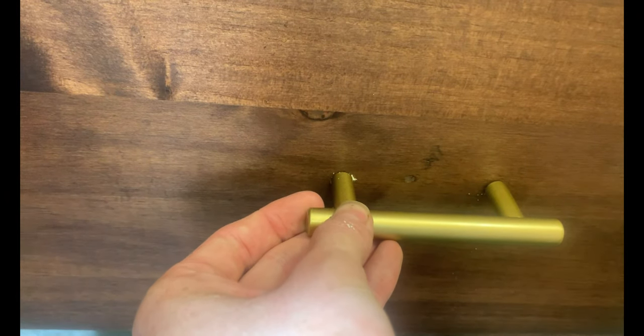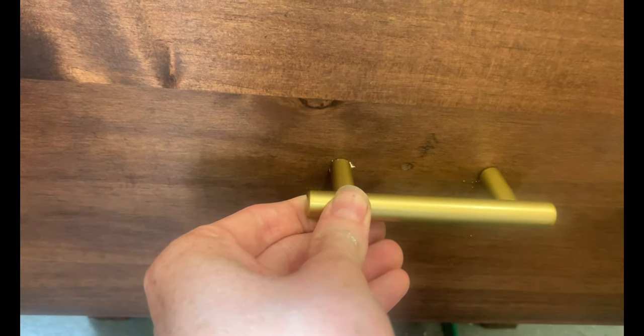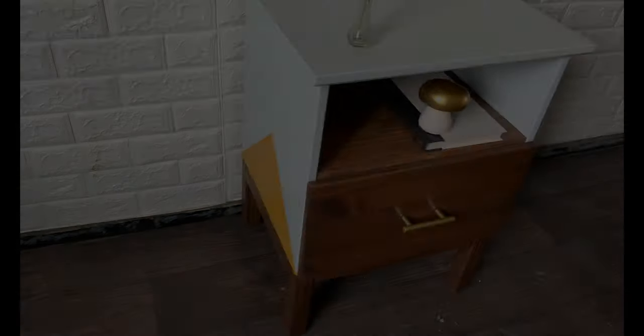I found this gold bar at Hobby Lobby for 50% off, so I drilled the holes in and then screwed it on. Here's the nightstand before, and here's the nightstand all completed.